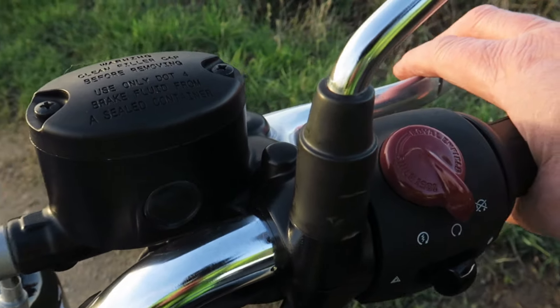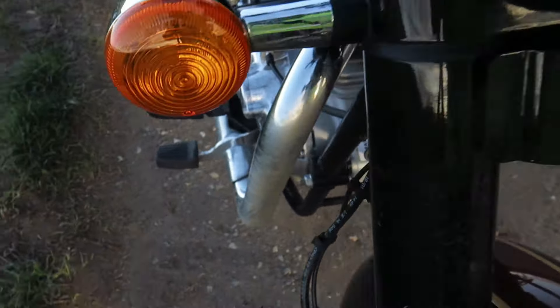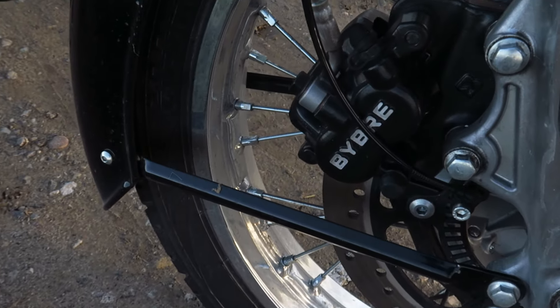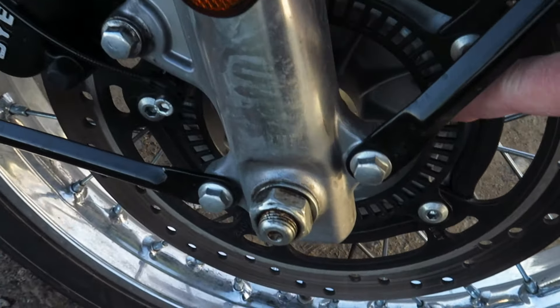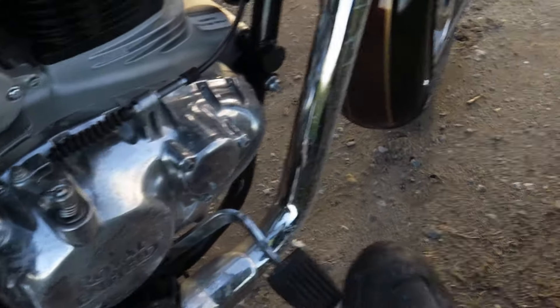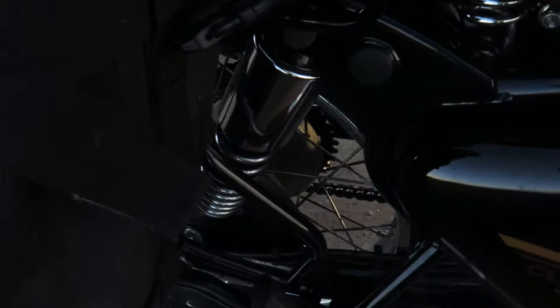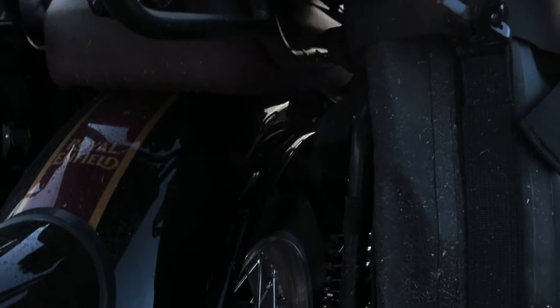Brakes-wise: front brake here is hydraulically operated with non-adjustable levers. The front brake is a single disc with a twin-piston caliper — I believe that's a subsidiary of Brembo. You can see the ABS ring running around as well. On the back, foot-operated hydraulic braking comes up to a single disc brake at the rear. Adequate for the power output of the bike.